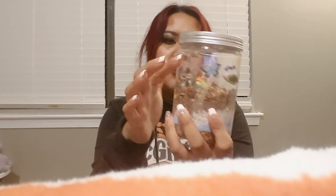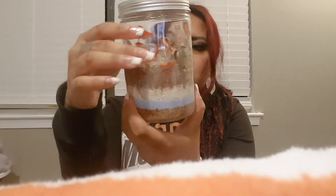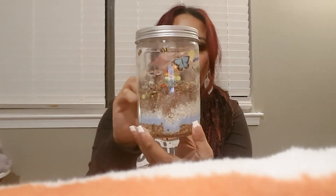Brian and I got this terrarium that has chia seeds in it, and it has a rabbit which caught my eye, so I put the stickers on. He built the terrarium. It's only been a couple of days and the seeds have already been sprouting. I've never had a chia seed grower, like the ones that you get that are a shape and then you can see it grow from it.